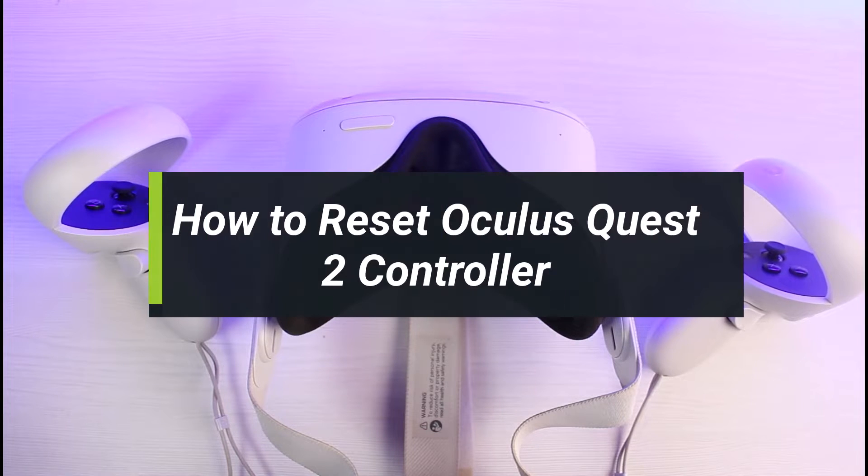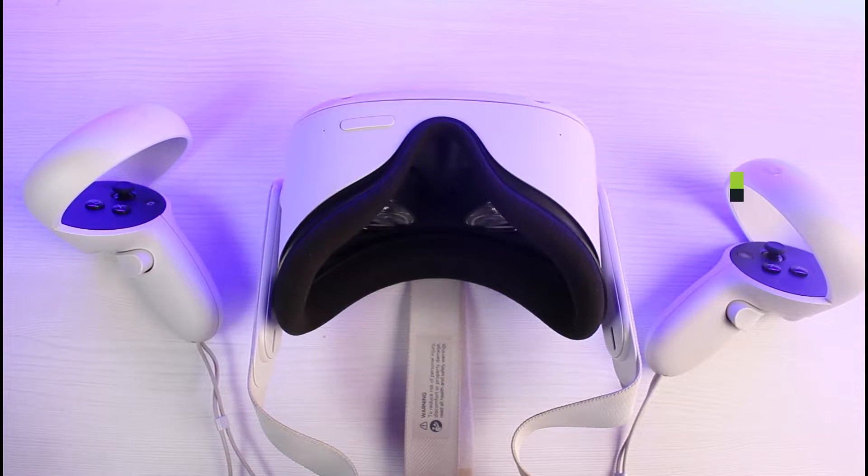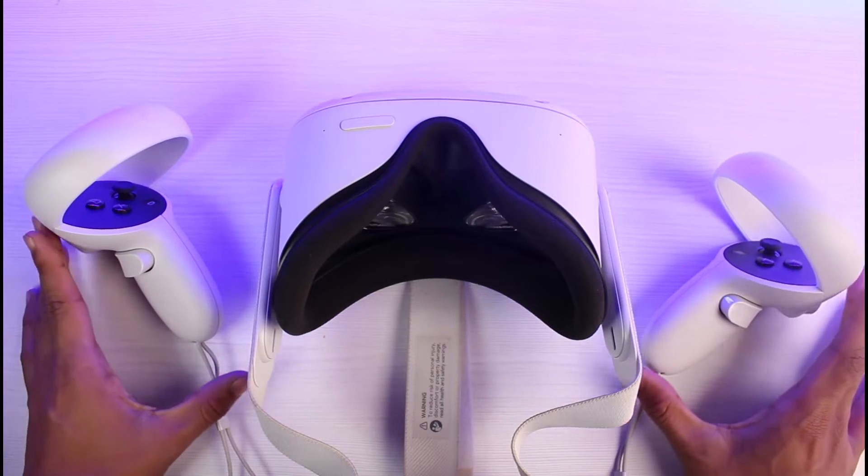How to reset an Oculus Quest 2 controller. Hey everyone, welcome back to our channel. I am Bimo from How to Geek. In today's video, I'll show you how you can go ahead and reset your Oculus Quest controllers. Make sure to watch this video till the end, and if you are new to our channel, make sure to leave a like and hit the subscribe button. Let's get started.